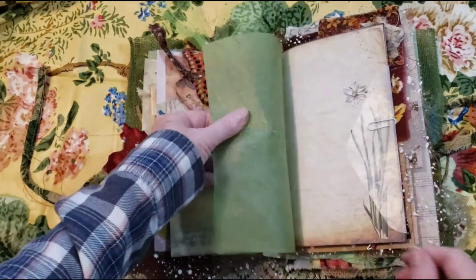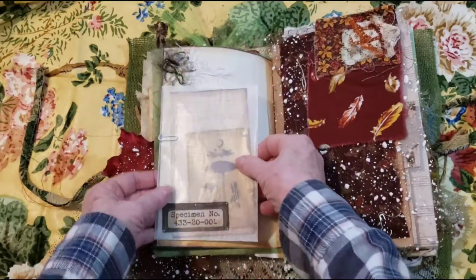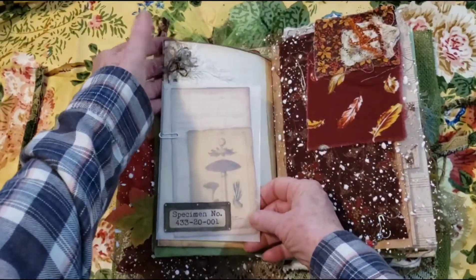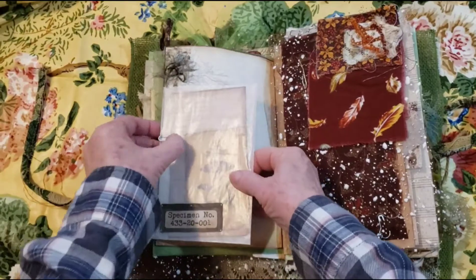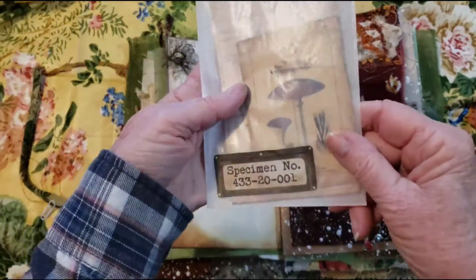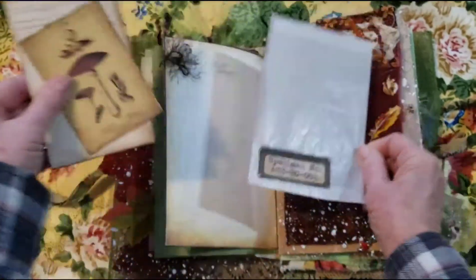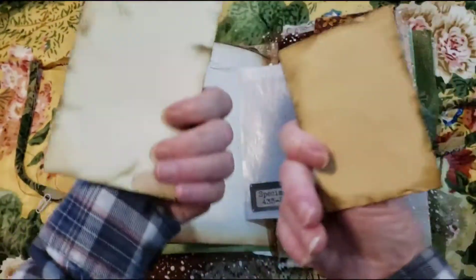Here we have this paper — really pretty, it's a digital. And I did a little stitching of that. There's eyelash trim. And you can see the mushroom card and another field note card.